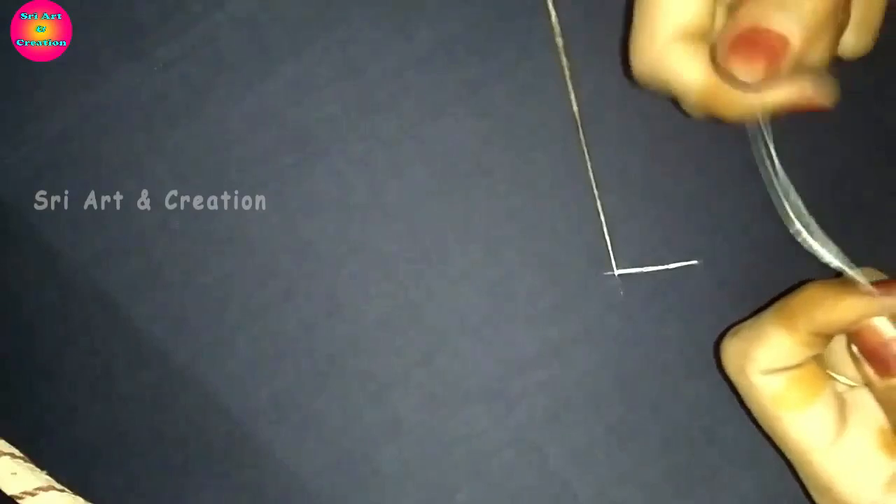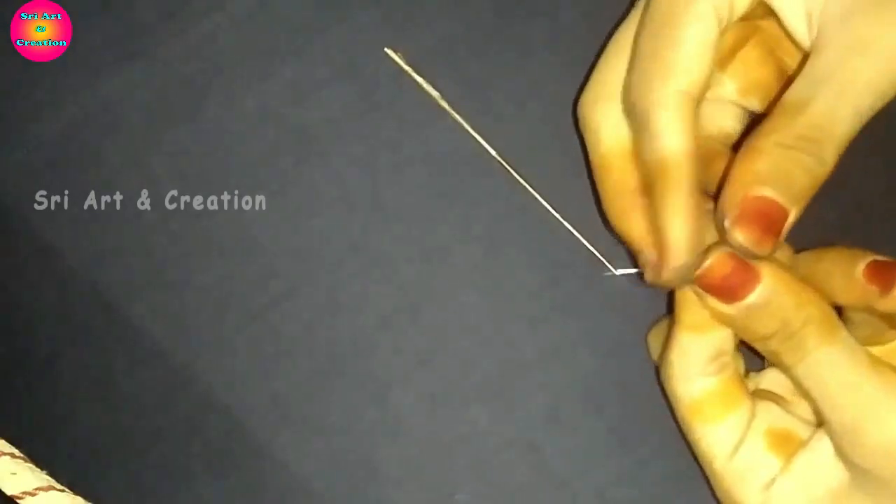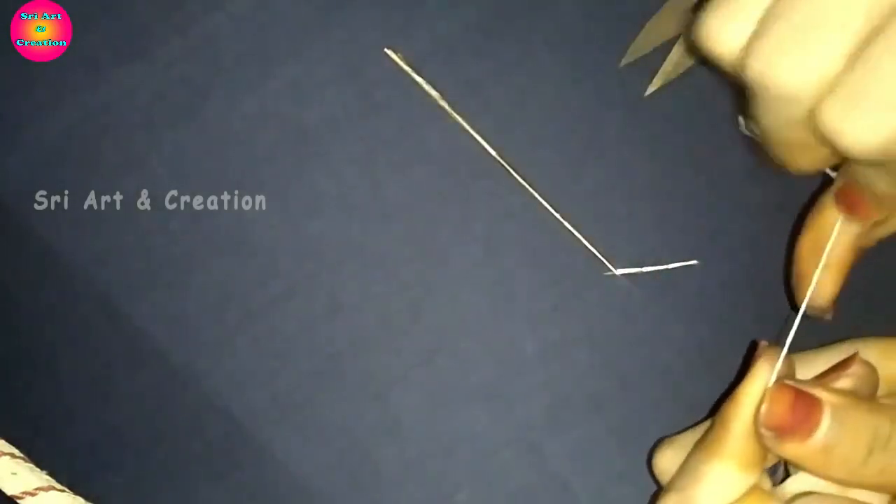For the bottom, you will need to cut the thread carefully. We will cut the thread here. After cutting it, we will cut it straight. Let's finish this first.